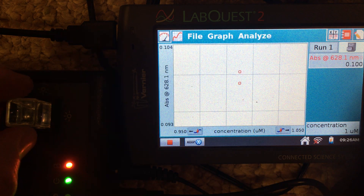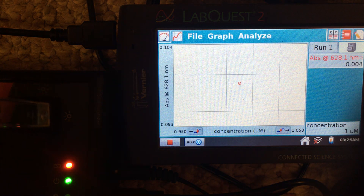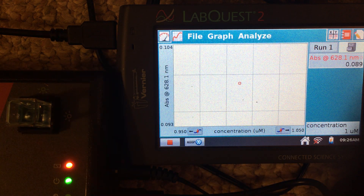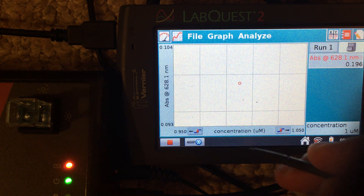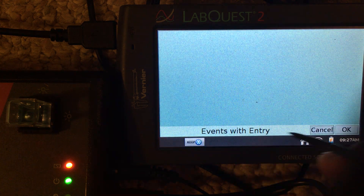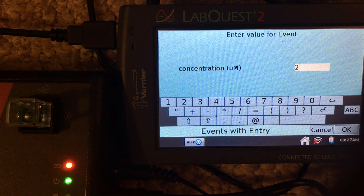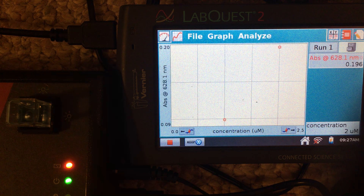We remove the first cuvette and replace it with a different standard. You'll notice this solution has a different concentration and a different absorbance at that wavelength. Again, we tap keep and enter the new concentration — 2 micromolar in this case — and hit OK.